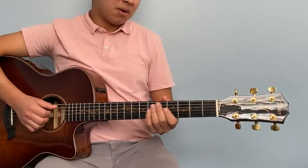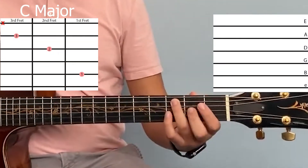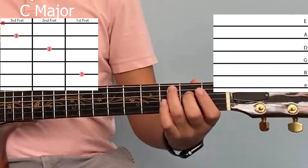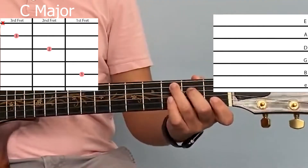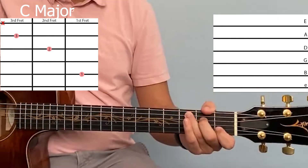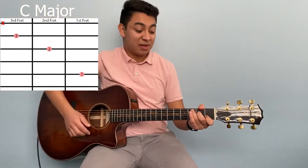Let's start off with C. For this chord, put your third finger on the third fret of the A string, your second finger on the second fret of the D string, and your first finger on the first fret of the B string. Make sure not to hit the low E string, and it sounds something like this.